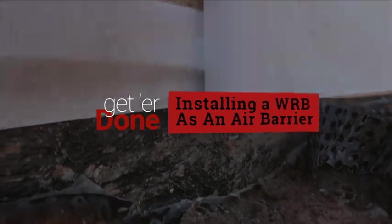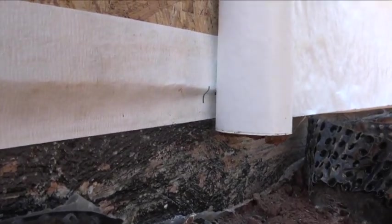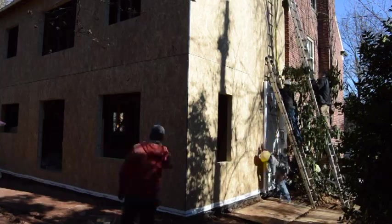Begin the process at the bottom. Make sure to seal the wall sheathing to the foundation with flashing tape. The WRB should overlap that seal.